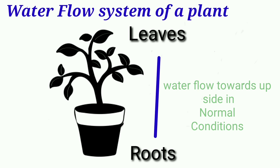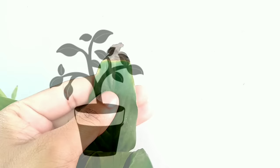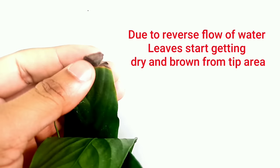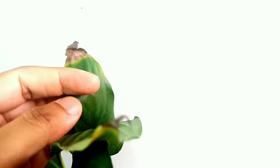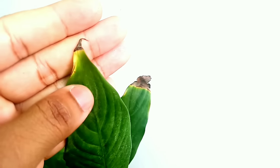But if the plant feels stress and heat due to any reason — like underwatering or over-fertilization — the water flow system starts in the reverse direction. Water flow starts moving from leaves to roots for releasing heat and stress. Due to this sudden change, the leaves start losing their moisture and begin getting dry and brown from the tip area. These were the actual scientific reasons why plant leaves get dry and brown from the tip area.